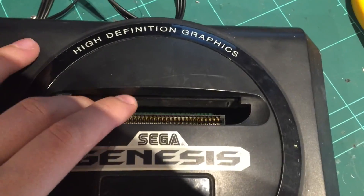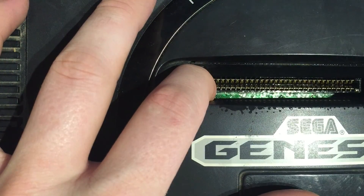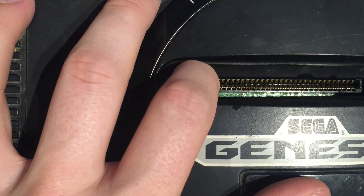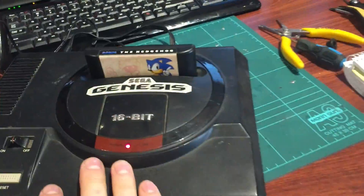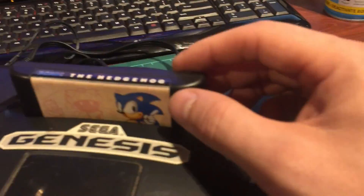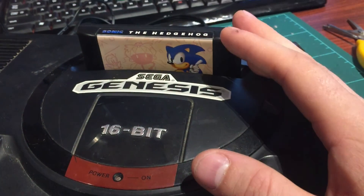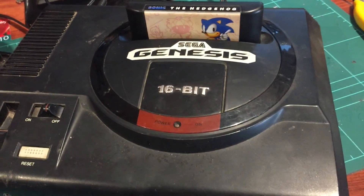I've got some contact cleaner - this stuff is great, it's like isopropyl alcohol. We'll just spray some down the slot and see if we can get the game to fire up. It looks a bit harsh but trust me, it's actually quite safe - it evaporates rapidly. I like to put it in a little bit wet and give it another quick shot before it completely evaporates. Power it on again - we've got an LED and there you go, that fixed it! It was just dirty. This one's definitely got a dirty connector and the pins may need to be re-aligned - just bent a little bit - but it works, so it's another cartridge slot problem.